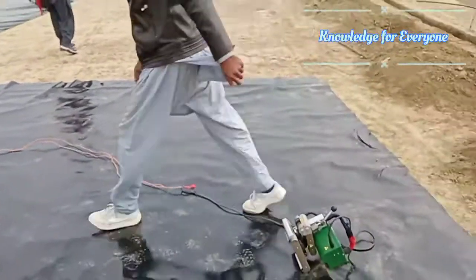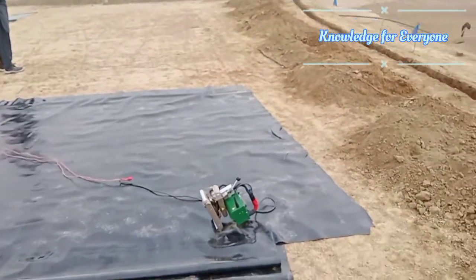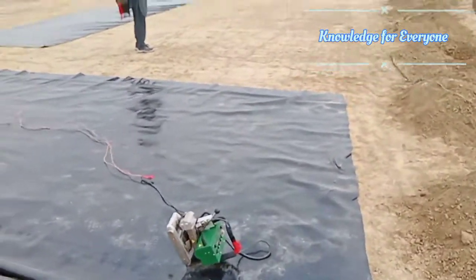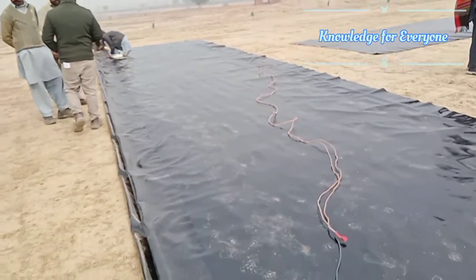The jointing is done. Thank you for watching and listening. Please subscribe to the channel if you want to know about golf course construction and landscape construction. Thank you.